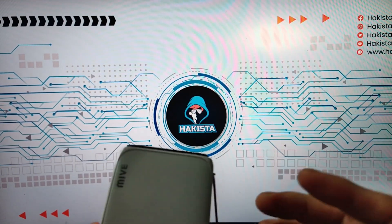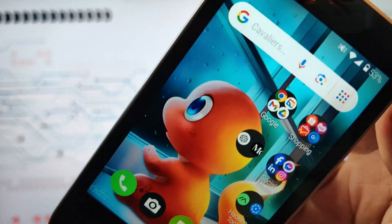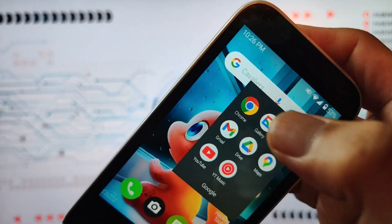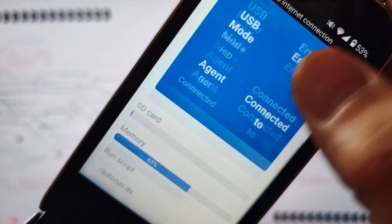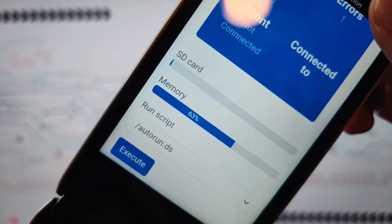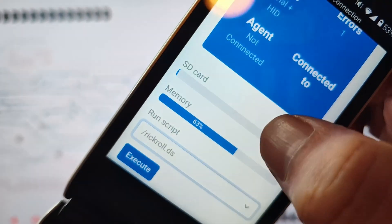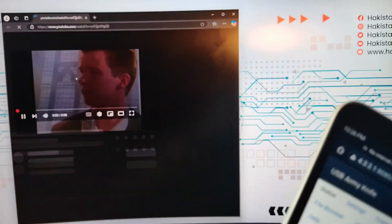Now I will be showing you how to execute a script remotely. Pick up your phone, go to your web browser, and go to the web interface. Below, you will see Run Script. Choose the script that you want to run and click Execute. As you can see, something is happening on the target machine.